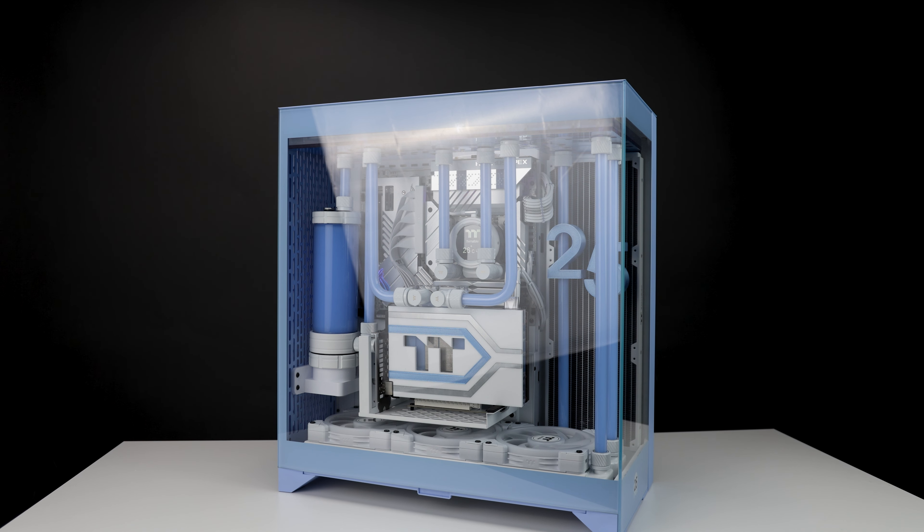Unfortunately due to certain logistic reasons, this build will not be on display at CES. It will be here at my home. This case is a new case launching right after CES. I'm filming this the night before I get on a plane to go to CES.